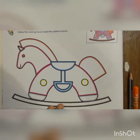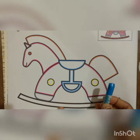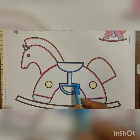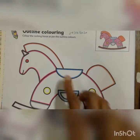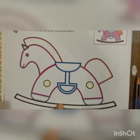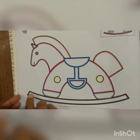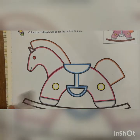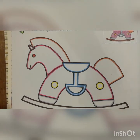Once you complete orange, take a light blue color crayon. Do light blue here, on this right line, and this portion. If you have any doubt, see the reference picture where light blue is shown and color that particular part. Once light blue is done, take a brown color crayon and do color for this portion shown in brown.